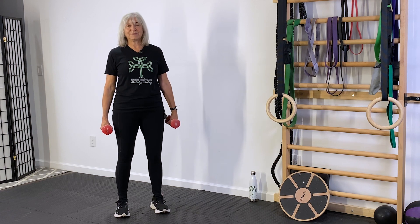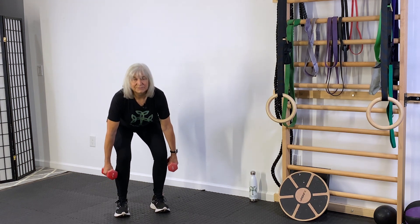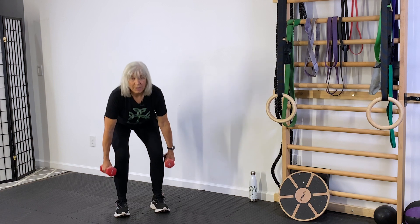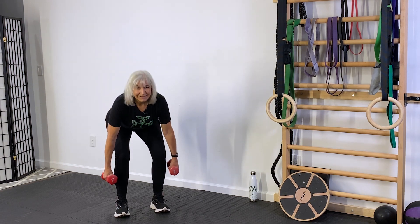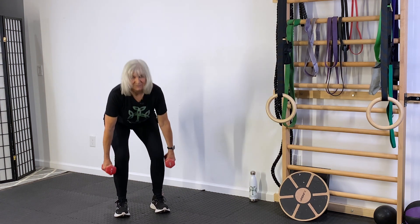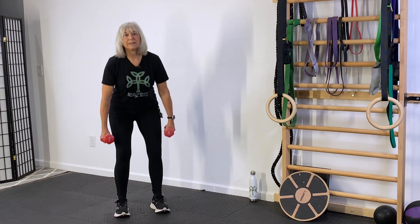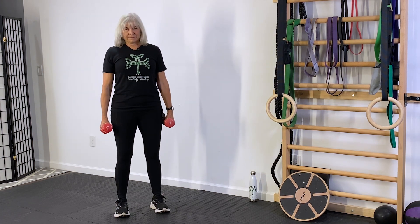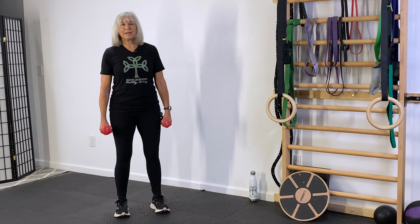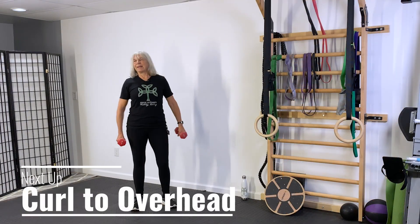We're going to do one more set of ten. Here we go. If at any point you get really tired and need to take a break, you can always put the video on pause, grab some water and jump right back in. Make sure when you stand up, you stand all the way up before you go back down. Shake it out.